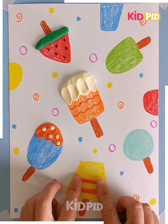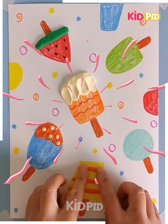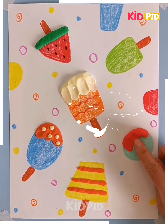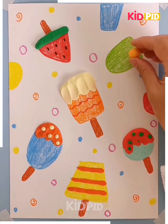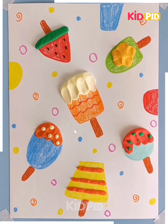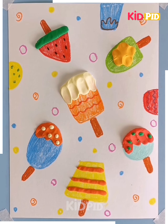Next, stick the orange clay, rotating it with the ice cream and sticking it onto the yellow ice cream. Do the same for all the ice creams. Here is a beautiful ice cream frame greeting card.